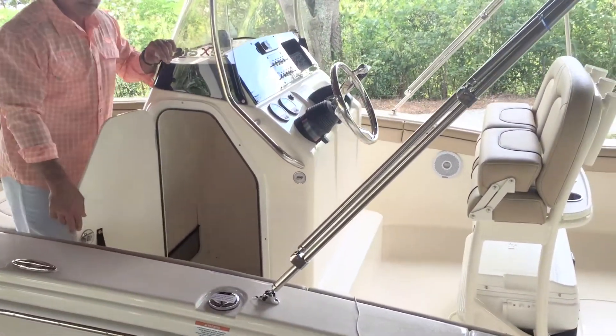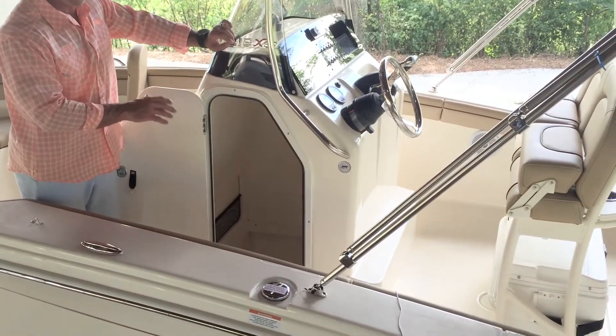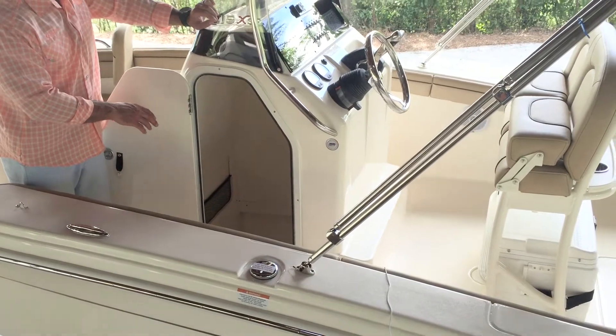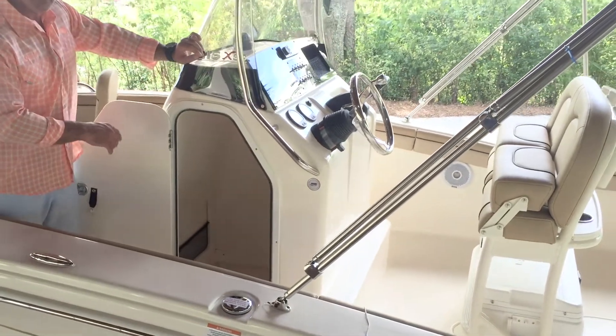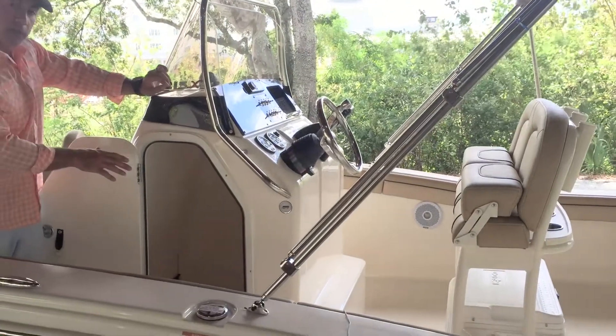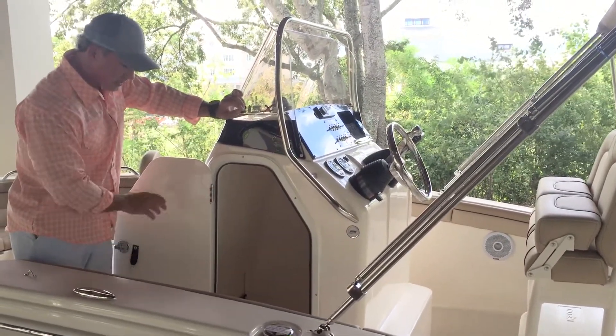We've got a large console and it steps down a little over a foot, so it gives you nice headroom. If you go with the optional port-a-potty on this boat you'll have plenty of headroom in there and lots of space — also great for storage. You have your breaker panel, your battery switch, and access to everything else you'd need inside there.